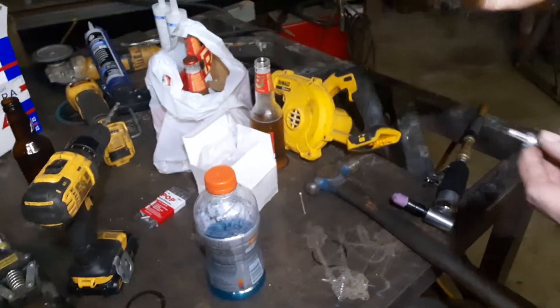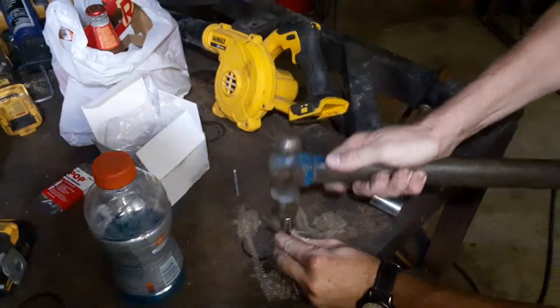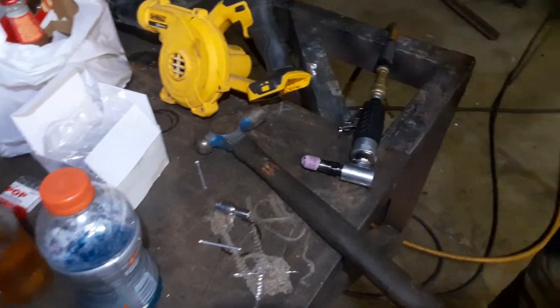You grab one of your favorite sockets, stick it on there like that, and you go a couple of taps. Now you have that.